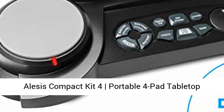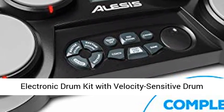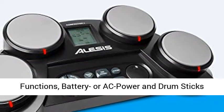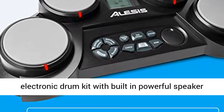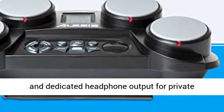Alice's Compact Kit 4 Portable 4-Pad Tabletop Electronic Drum Kit with velocity-sensitive drum pads, 70 drum sounds, coaching feature, game functions, battery or AC power, and drumsticks included. All-in-one drum set — ultra portable 4-pad electronic drum kit with built-in powerful speaker and dedicated headphone output for private practice.